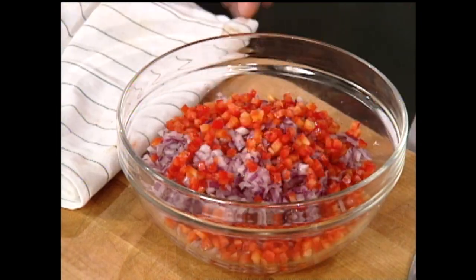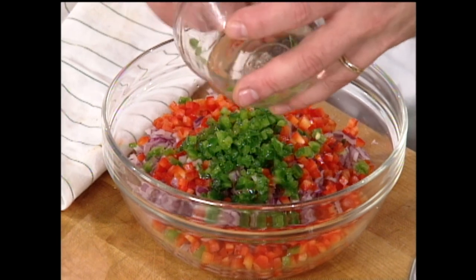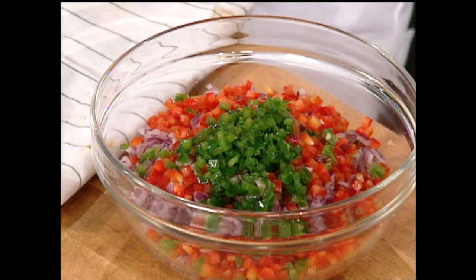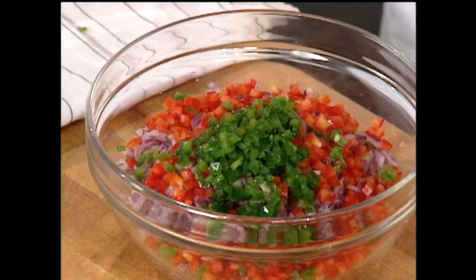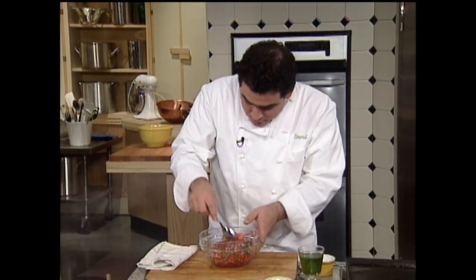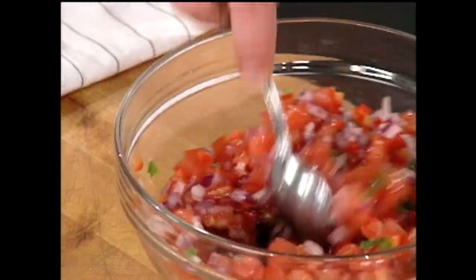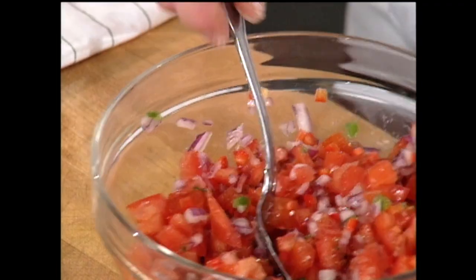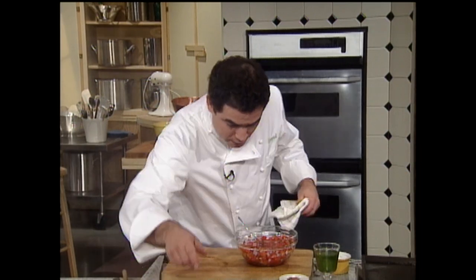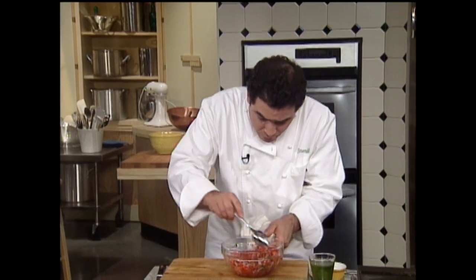I'm going to add a little bit of red bell pepper and some jalapeño — we're going to kick it up a little bit. Now I'm going to add a little bit of salt. You know what this is called? If we take this out right now, that would be called an escabèche — instead of a ceviche, an escabèche. Let me tell you what we're going to do.